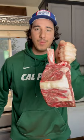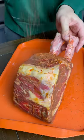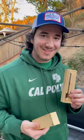Double bone prime rib roast — we're gonna give this bad boy the Friday night treatment. Lather it up in some McDonald's Mighty Hot Sauce, cover it in beef rub, and now we're gonna throw it on the smoker.